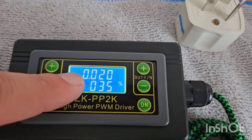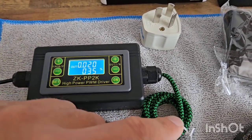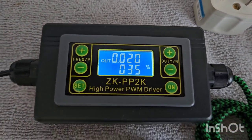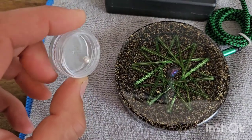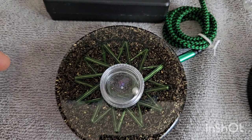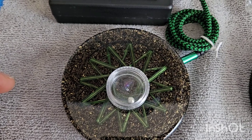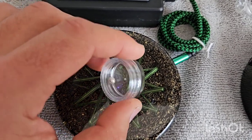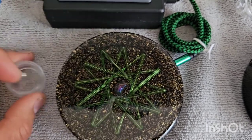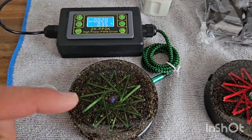Right now you can see on the display screen it says 'out.' When it says 'out,' it's putting the frequencies through — so you can turn it off, and when it says 'out' that means it's actually on. It does come with this magnetic testing ball, just to see that it's working. It's rotating clockwise right now, now counterclockwise — it'll go clockwise and counterclockwise depending on what frequencies are playing. That's one way to test it, to know that it's actually working.